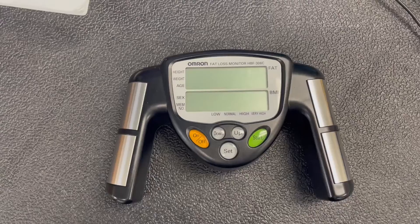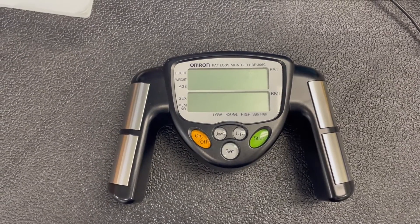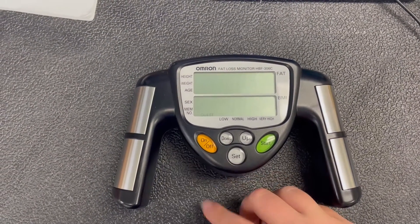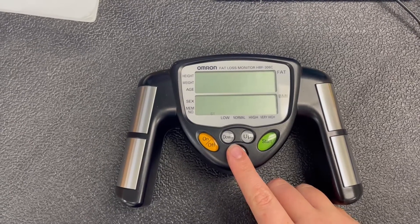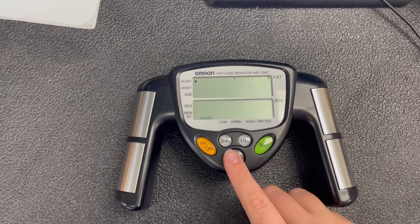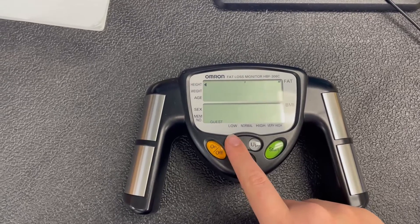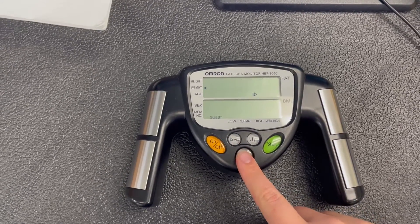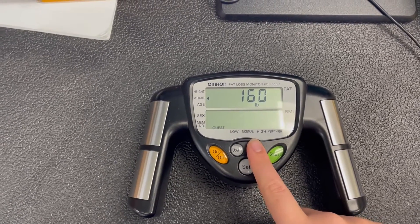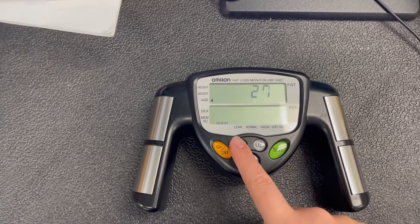Another way to measure body composition is by using the handheld monitor. To calibrate the monitor, do the following steps: first, turn it on. We're going to keep the setting as guest; you can also select normal. Then, based on your subject's height and weight, enter it using the up and down buttons. Use the same buttons to determine age.